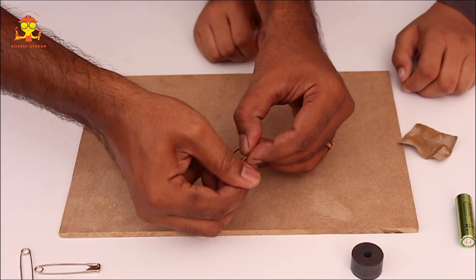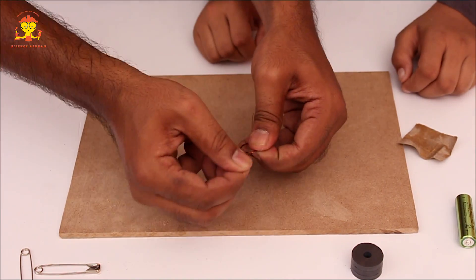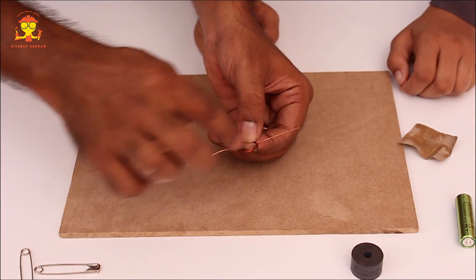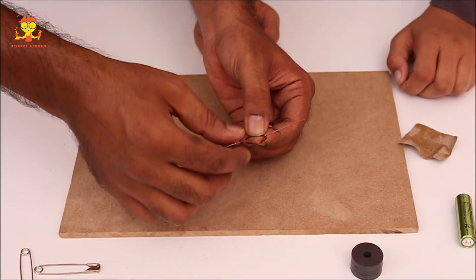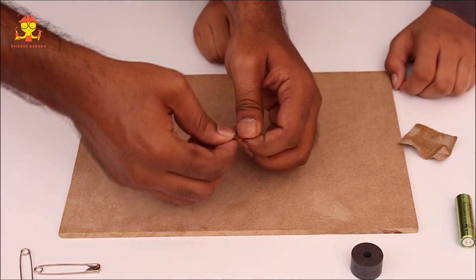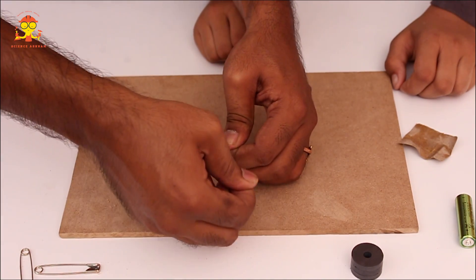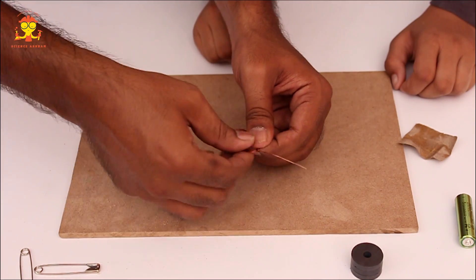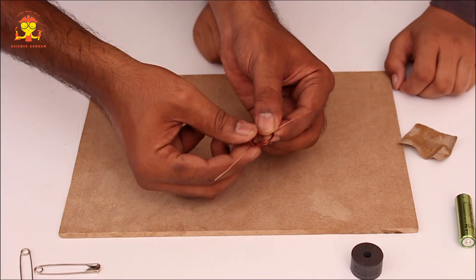Make sure this copper wire is exactly horizontal. Now pull it so that it's really straight. It's done — simple, right?